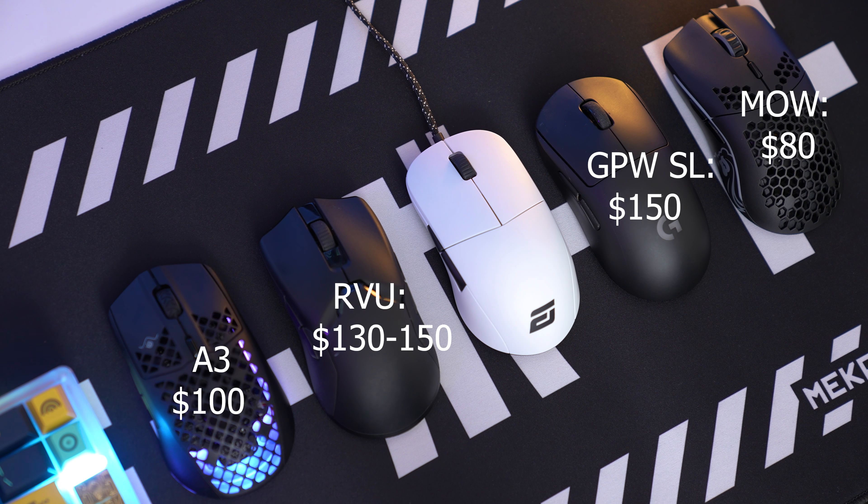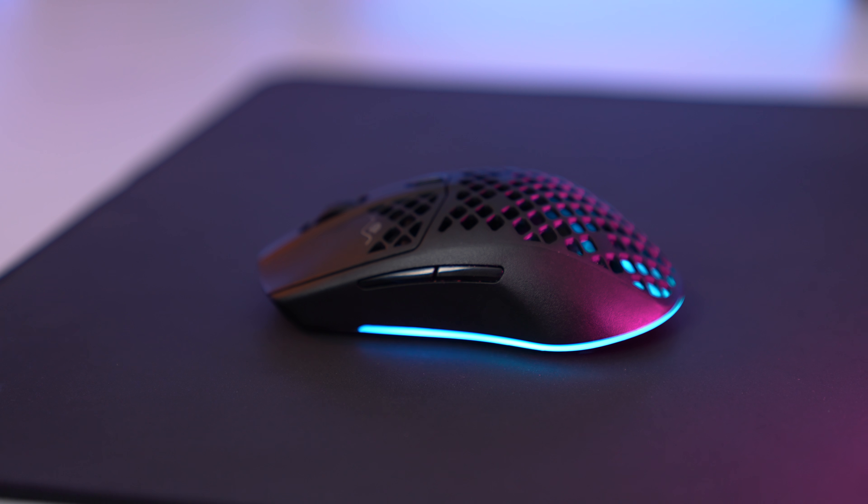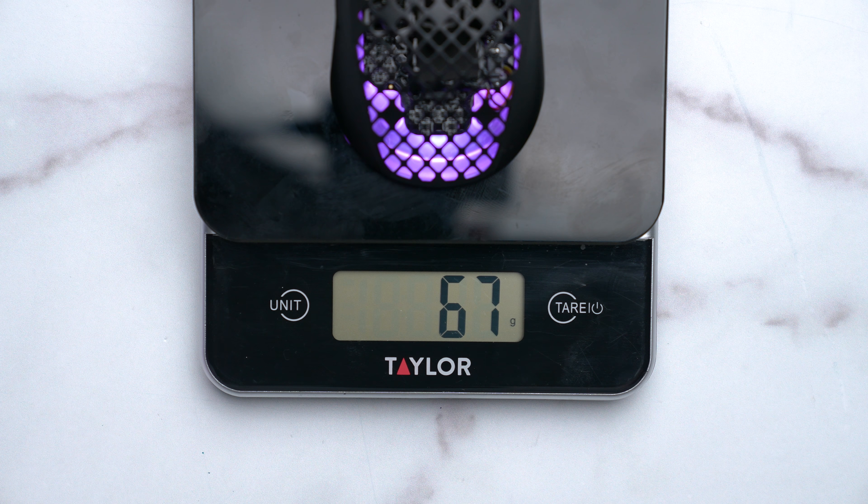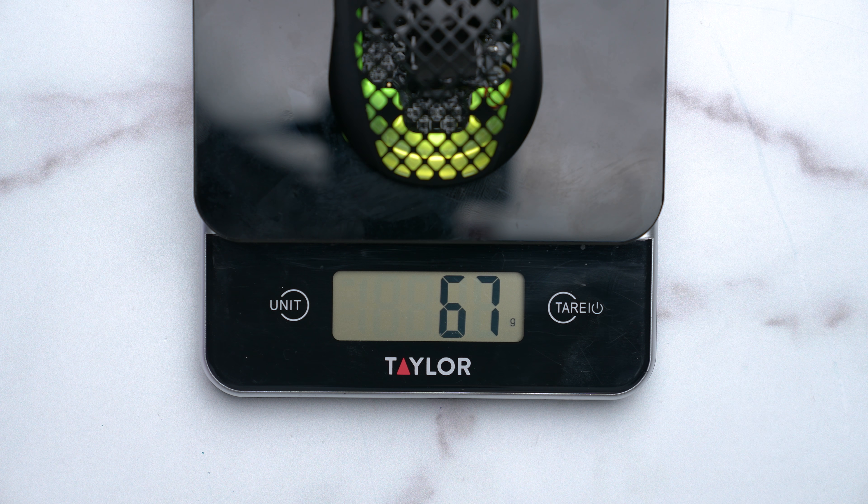You also have the Razer Viper Ultimate dropping at $150, which comes with a charging dock. Normally SteelSeries throws a bunch of names and gimmicks at you with their new sensor trying to bait you into paying more, but luckily they didn't charge a whole lot more than the Glorious Model O Wireless and it's actually quite competitive. SteelSeries jumped on the lightweight mice bandwagon with a pretty middle-ground weight of 66 grams — mine weighed in at 67 grams.